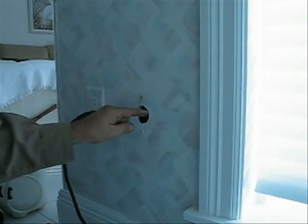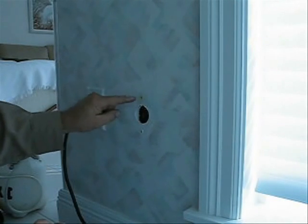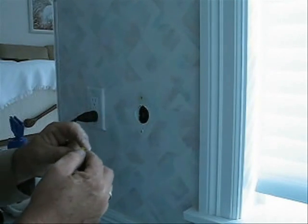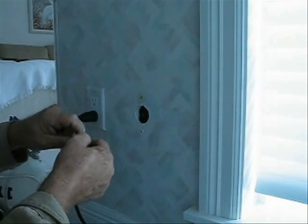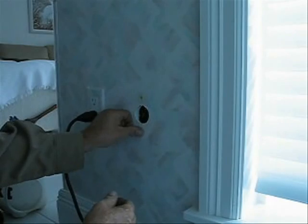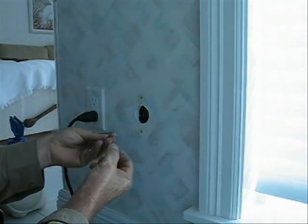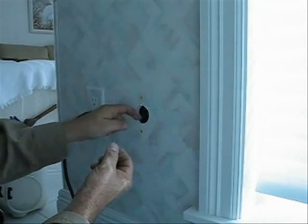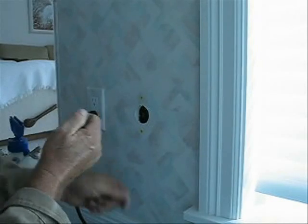I've drilled the inch and three-quarter hole here for the inside termite alert where I'm doing this termite job. I have my anchor right here, and what I like to do on the bottom anchor is cut it in half, put it in. Then the screw that goes in the bottom anchor, I like to cut it in half too, so it doesn't interfere with the green eye tube and push it off.